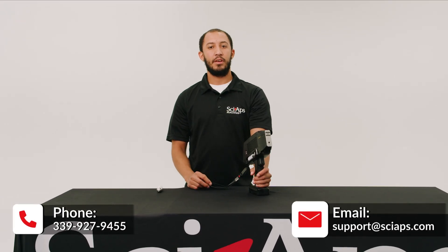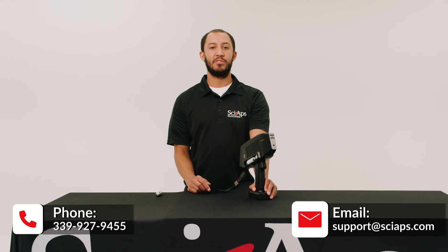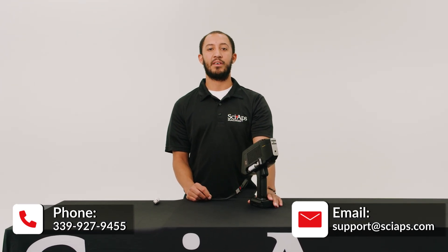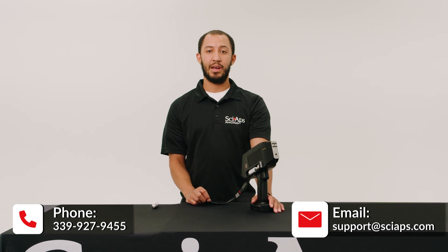Thank you for watching this video. If you have any other questions or concerns, please do not hesitate to reach out. You can call us or email us at support@scyapps.com and we'll be happy to help.